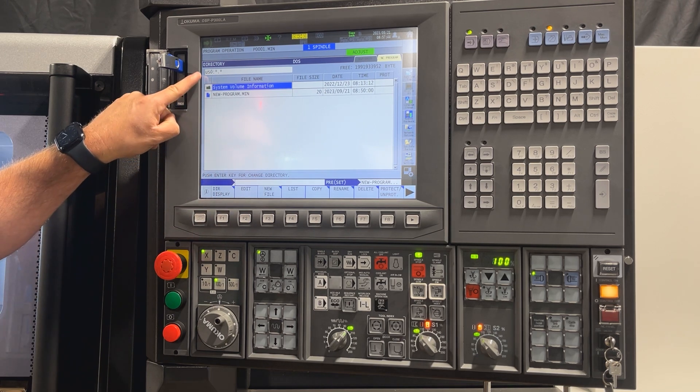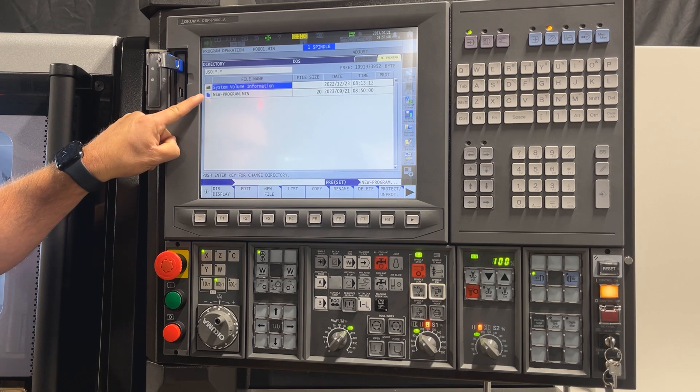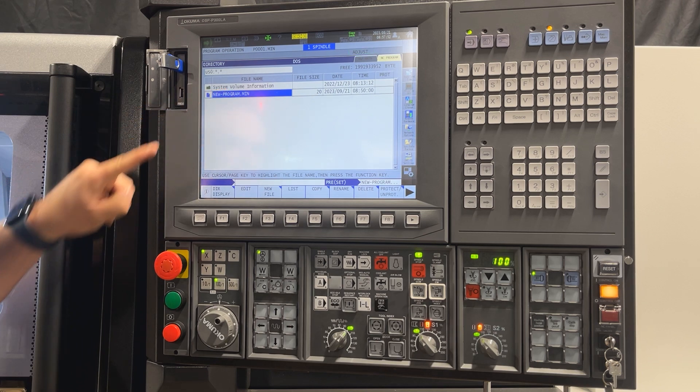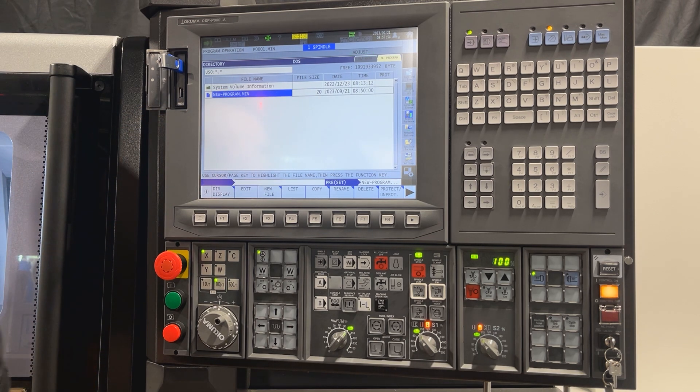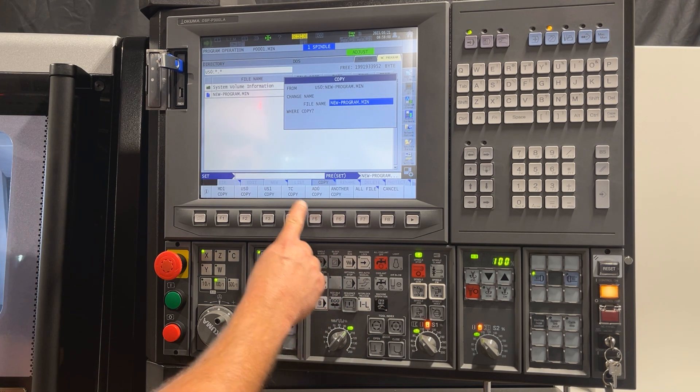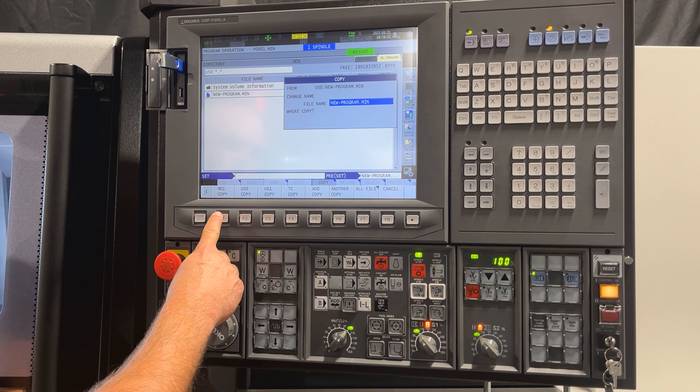Once you are in your US0 directory you will see your program and you can highlight it. Once it is highlighted you can transfer it to your MD1 directory by pressing copy and then you can just press MD1 copy.